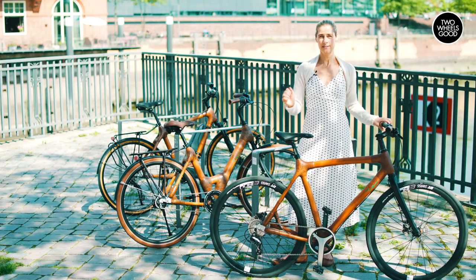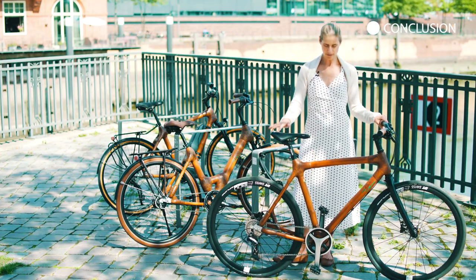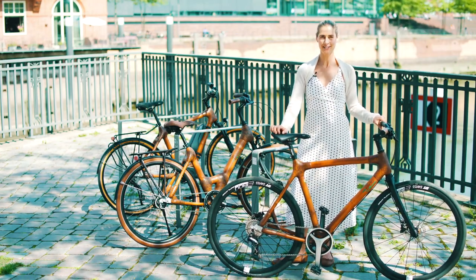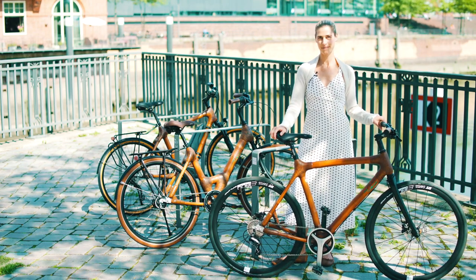I'm totally convinced it's a fantastic bike. Design-wise, you really have to decide if you like the look of the bamboo, but you're doing something good and it's a fantastic feeling. So thumbs up MyBoo — fantastic bikes! Guys, if you liked our video, give us a thumbs up and subscribe to our channel.